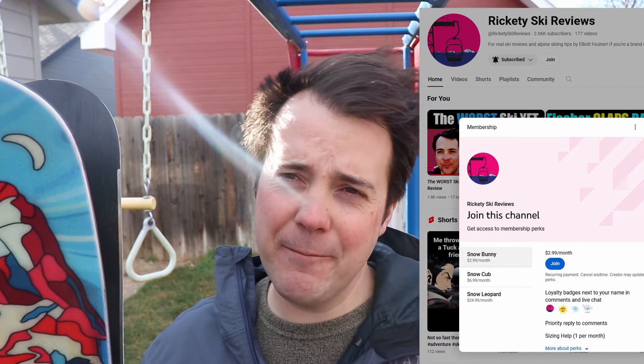If you want to support the channel, liking and subscribing is the easiest free way to do that. You can also become a member by hitting the Join button on my YouTube home page — there are a bunch of perks there. More than anything, thanks for being here and thanks for watching. A big shoutout to Meyer Skis — there aren't a lot of companies willing to send me their skis and let me be brutally honest, so I give Meyer all the respect in the world.